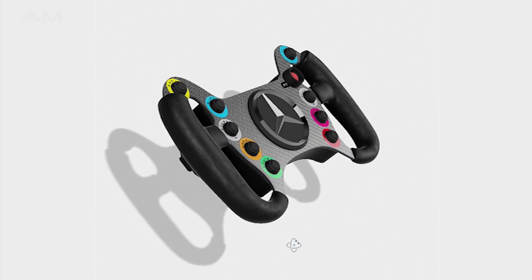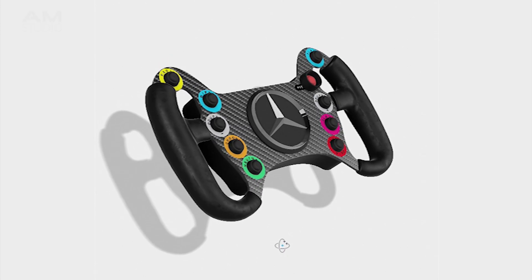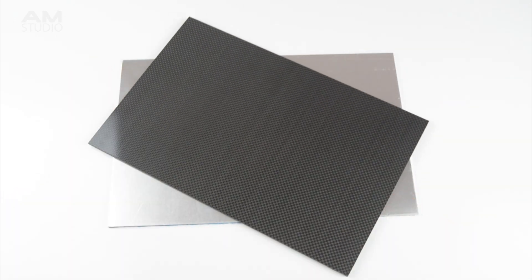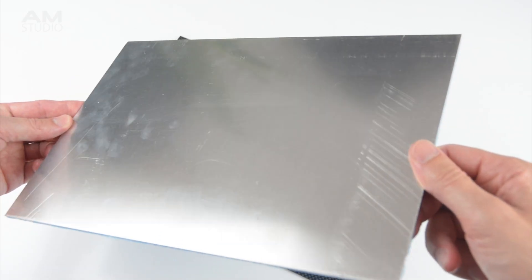When making the 3D model we also need to consider the materials that will be used and how the parts will be assembled. For the main body carbon fibre or aluminium plate can be used. Aluminium is preferred as it is easier to work with using hand tools.